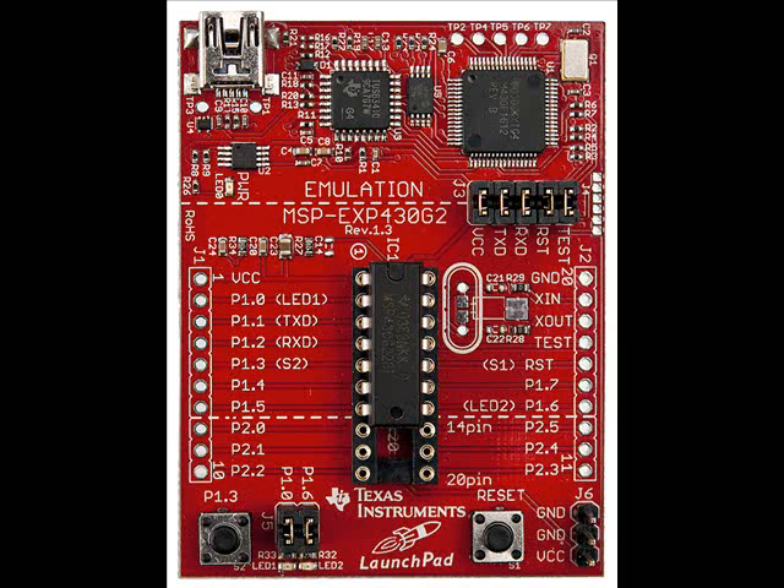Today I received my MSP430 launchpad from Texas Instruments. It can be bought from Texas Instruments itself from, I believe, $4.30. But you have to pay with a credit card, and I don't have one. So I found a local reseller and bought it without a credit card — a little more expensive, but I ordered Thursday evening at 7pm and received it this afternoon.